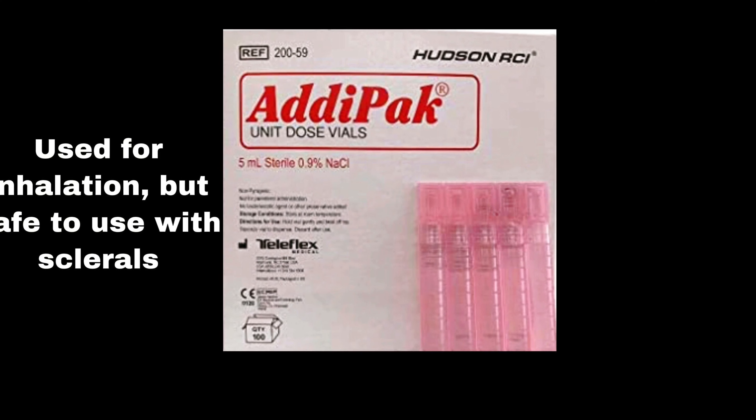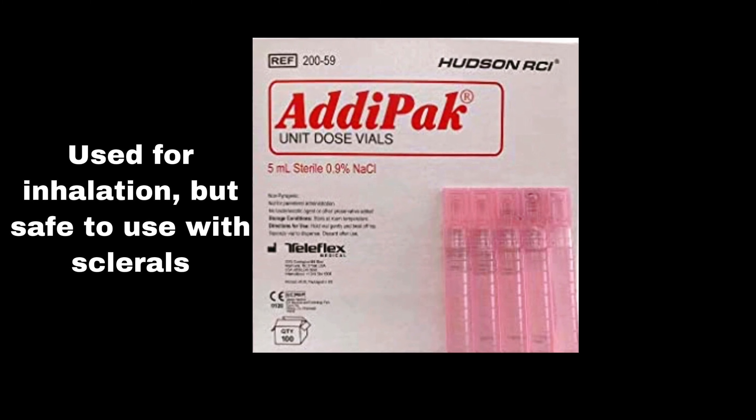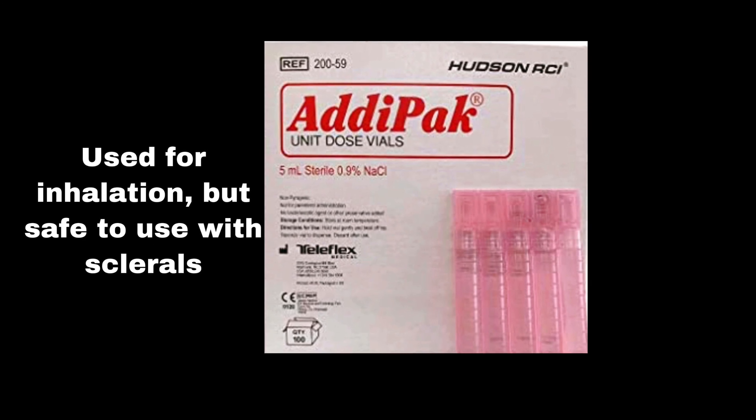I have only used Adipak about twice. That was only because I got them from my doctor during a visit, so I cannot really give you my opinion on this one.